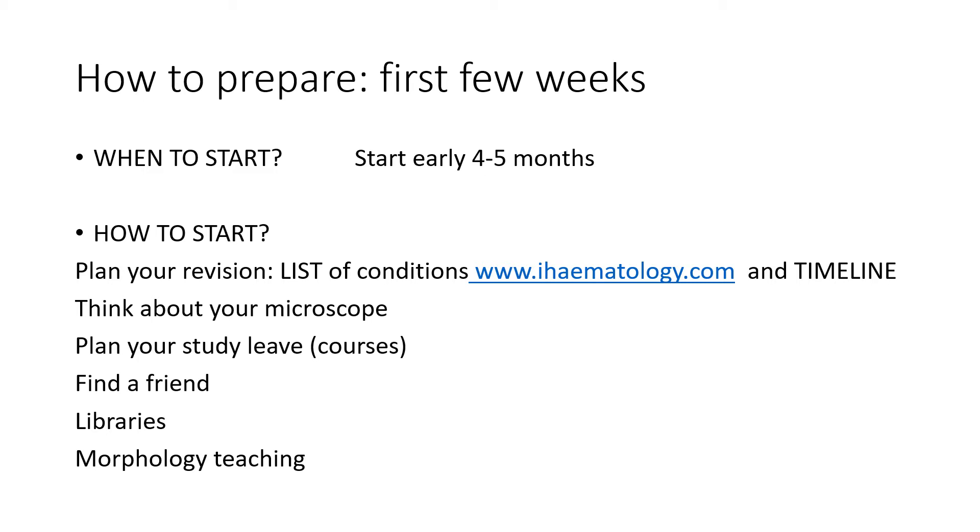Find a friend, same as for part one — it's always helpful to work with colleagues to keep the motivation going. Libraries might not be as relevant now during the pandemic, but think about your workspace and where works best for you: somewhere quiet where you won't be distracted. Find out if there's anywhere open on weekends or late evenings. And finally, morphology teaching — you may have weekly morphology teaching at work, and if you don't, don't hesitate to approach consultants and ask them to teach you morphology prior to the exam.